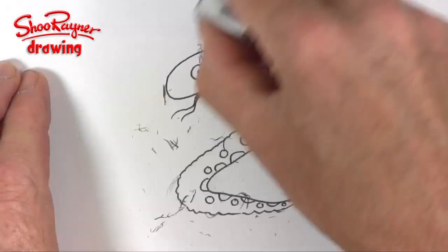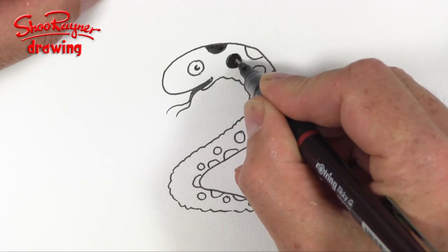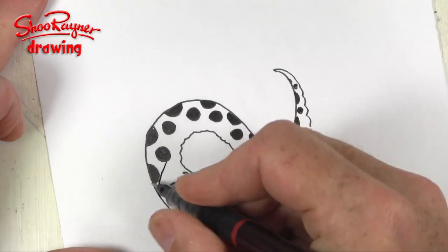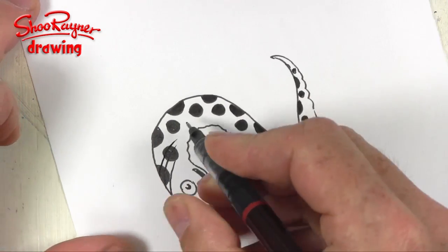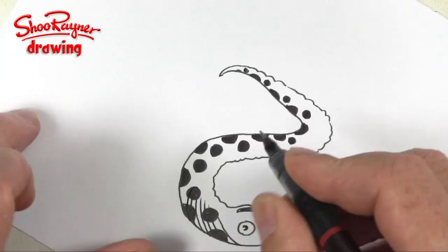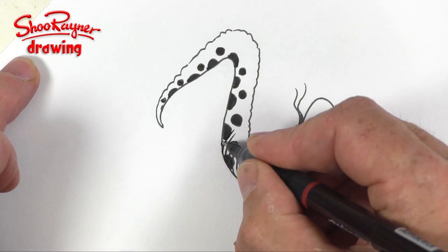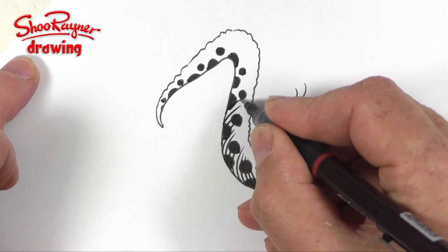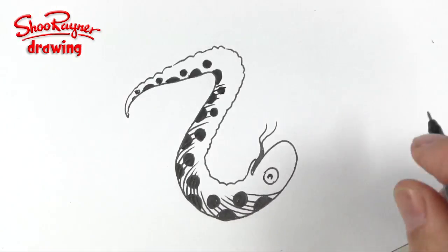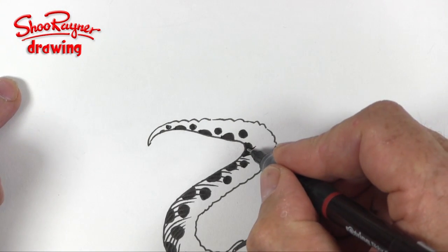When you are sure that the ink is dry you can erase those pencil lines. I'm going to fill in all these circles in black, and now I'm going to do this twisting around. These are going to be the scales of the snake, and I'm wanting to do nice curves following the shape of the snake. You'll find your hand kind of moves naturally in a curve one way, so don't force it the other way — move the paper around.